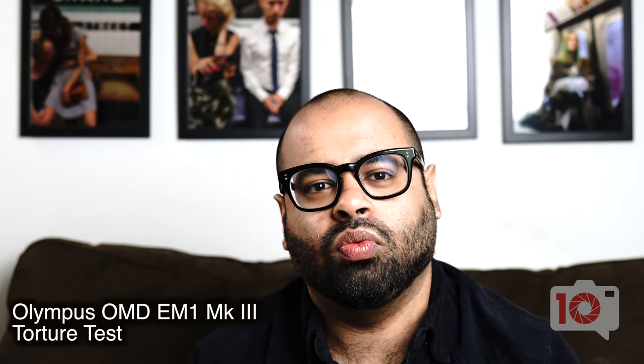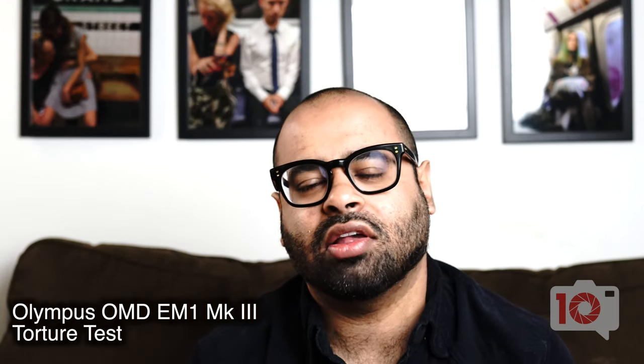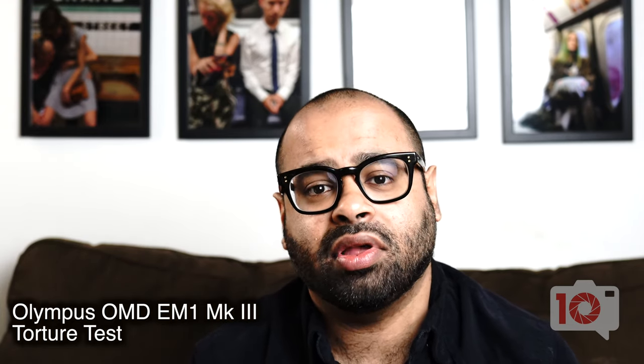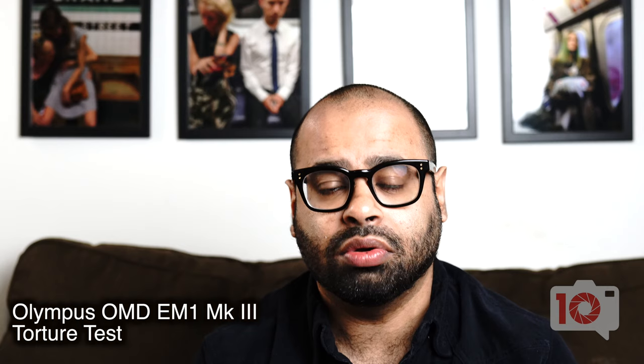Today we're doing an update to two of our most popular videos. Since Olympus has a brand new high-end camera out, we're deciding to put it through a torture test. Years ago we took the OM-D E-M1 Mark II and the OM-D E-M1 Mark I and ran them under faucets. They survived, and those videos are talked about in Olympus marketing meetings all the time. Now we're doing the same thing with the OM-D E-M1 Mark III.